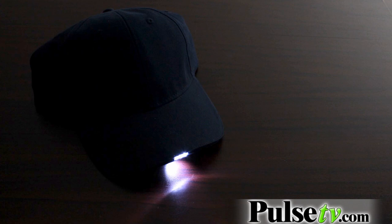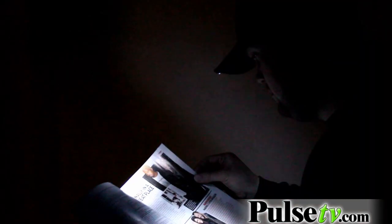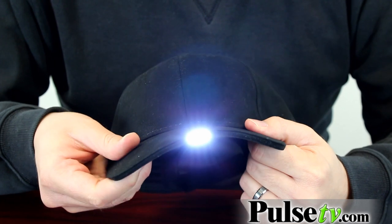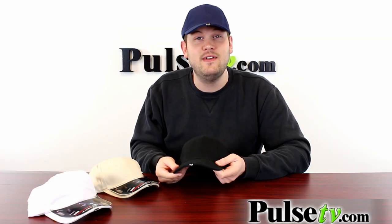You have a single LED flashlight on the underside of the bill that faces slightly downward — this is great for reading. And then you have a three LED flashlight built right into the front of the brim which faces forward, and this is great for all sorts of different activities.